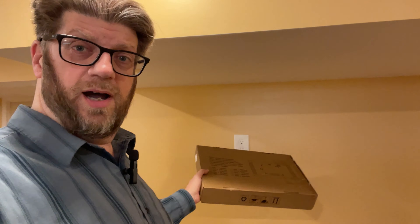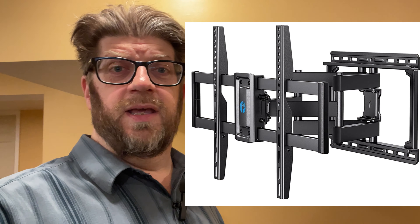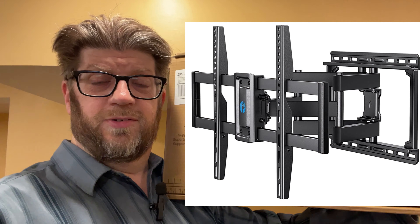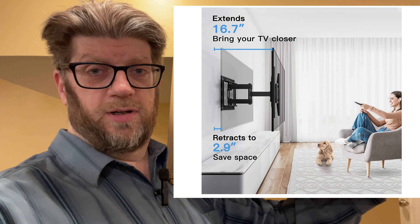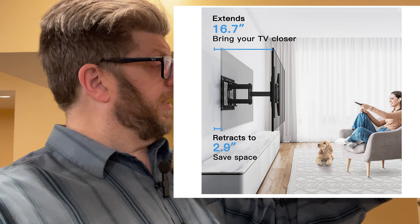Hi, I'm pretty excited today because I'm going to be installing a TV mount on this wall and putting up a TV. I'm in my unfinished basement and Pippi Shell sent along this super duper TV mount for me to give it a try and give it a fair and honest review, and that's what I'm going to do.